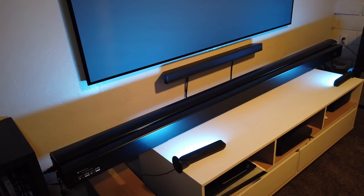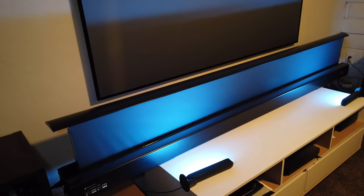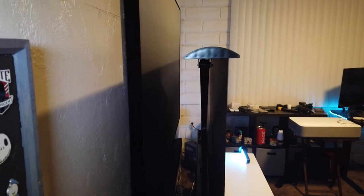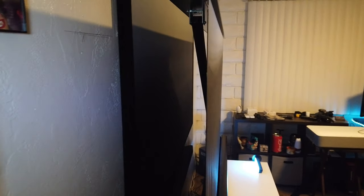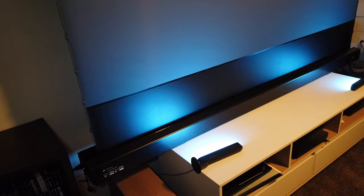We got ourselves a new screen! I just gotta figure out how to install this with the projector. Look at this baby — there's a mechanism right there. This is 100 inch, although I'll be honest with you guys, it looks bigger than 100 inch. It almost hit my ceiling — oh my god, this is crazy.